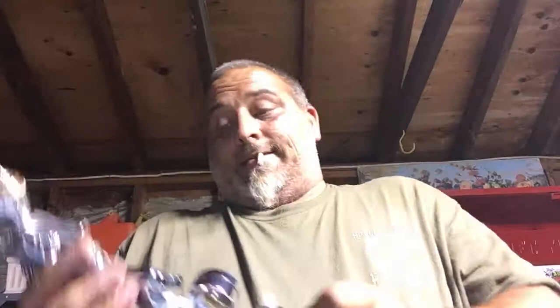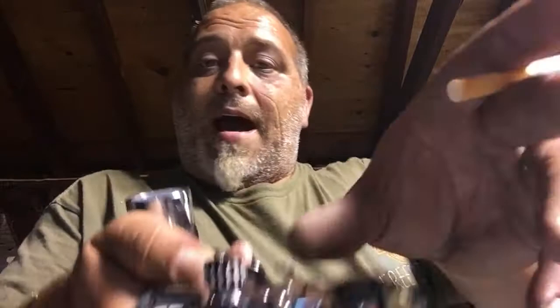Your 1.0 - it even says it on there - stainless. Everything is stainless it looks like. I've been through it - even the plunger is stainless. Everything. Lock rings - stainless. They've spared no expense, and if this is what I've got to look forward to from Atom, I promise you I have an arsenal.